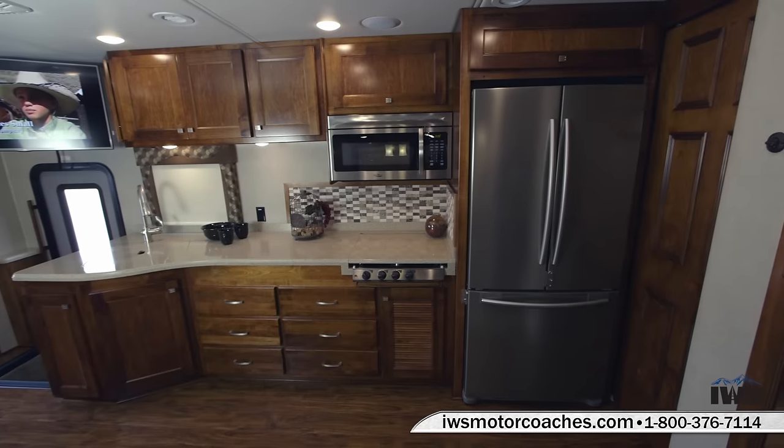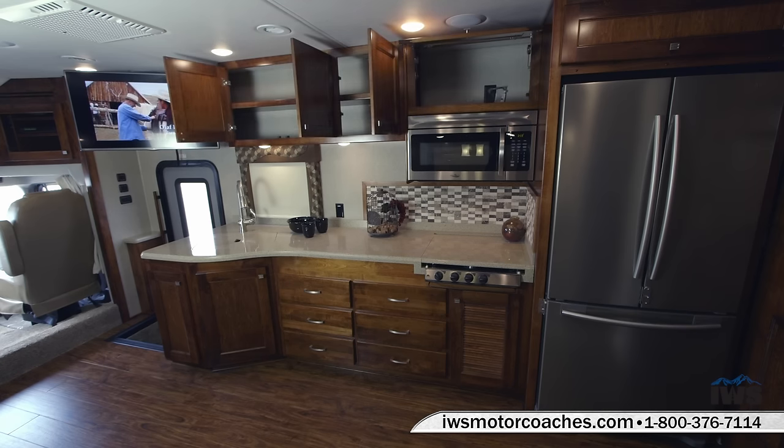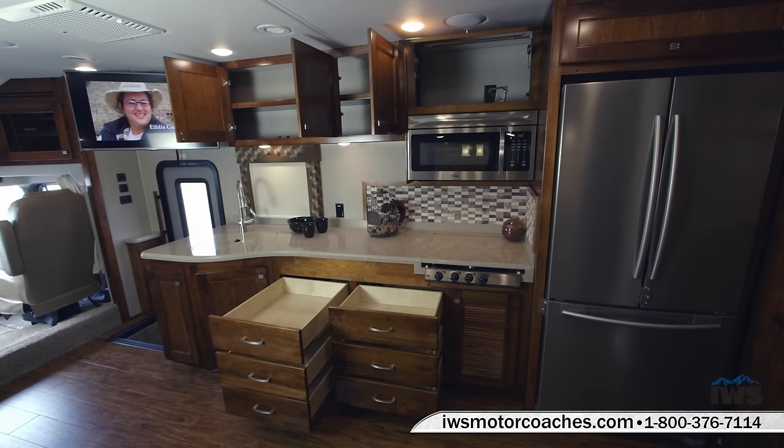Now we're going to pan around and show you a little bit more of the kitchen and dining area. As you can see, there's plenty of overhead storage bins. As with all Renegades, this has full-length slide-out drawers with soft-close features. For 2016, they've also added a magnetic secondary latch inside to help keep the drawers from sliding open when going up and down the road. Notice the covers are on the countertop, which converts the stove and the sink to one solid counter space.